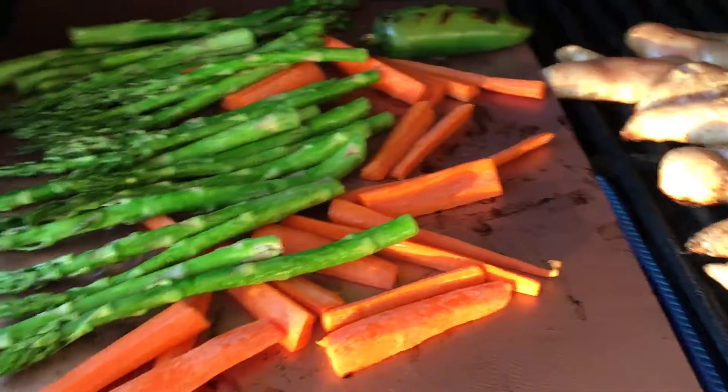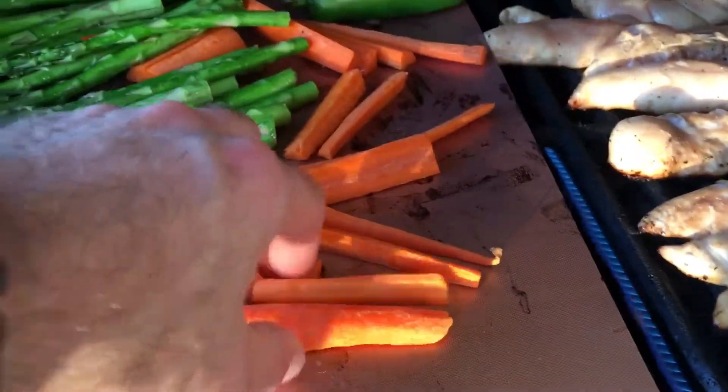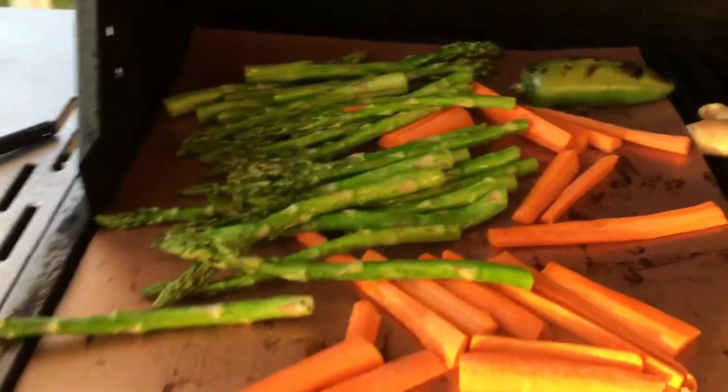If you do want your food to have grill marks, it's really not going to happen with this mat. You'll see a little bit coming through, but not like being directly on the grill, so keep that in mind.